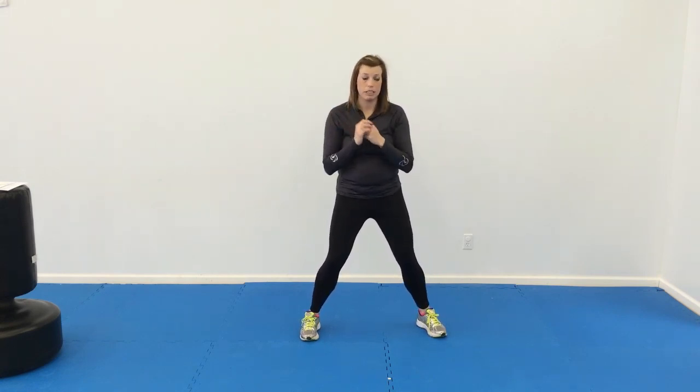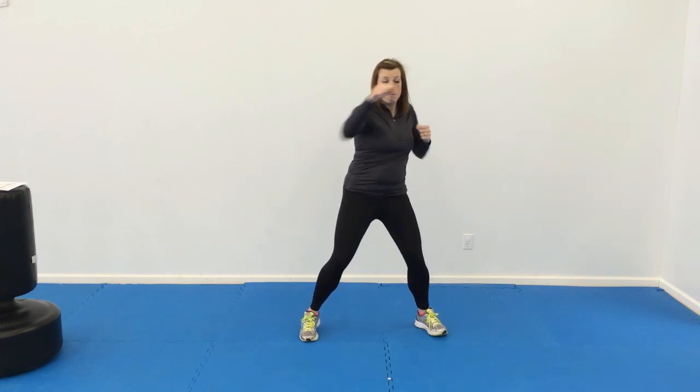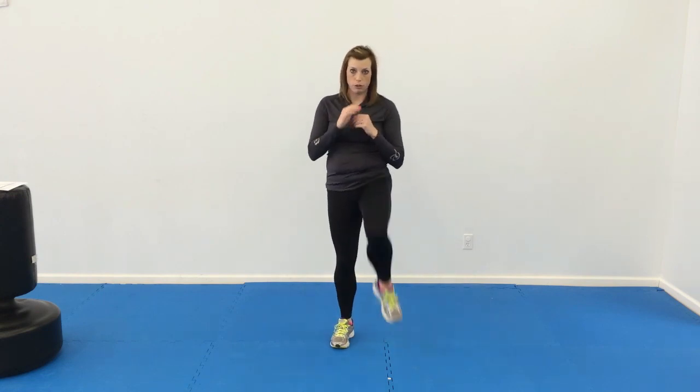Then you can go into the next combination, which will be eight alternating punches and eight uppercuts. So those alternating eight punches — making sure their waist is twisting — and then uppercuts as well. Do that two or three times. And then left and right knee strikes to the front, just bringing them up and loosening those joints.